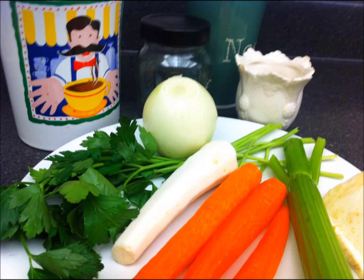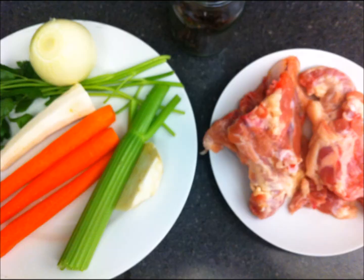You'll need carrots, parsley root and leaves, onion, celery root and stalk, soup noodles, salt, and whole black pepper. You'll also need at least two chicken breasts.